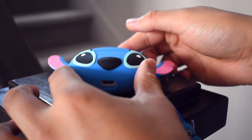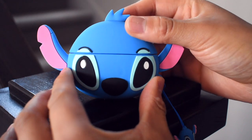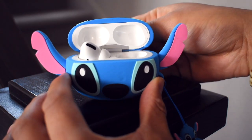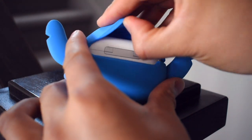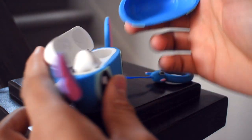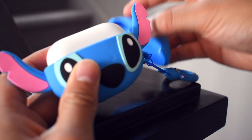Hey, what's up guys, today we're going to take a look at some silicone cases for the AirPods Pro. First up we have Stitch from Lilo and Stitch. The color on him is so nice, it looks just like him, and the fitment is the best out of the three. But he has these big ears that make the whole case feel even bigger.